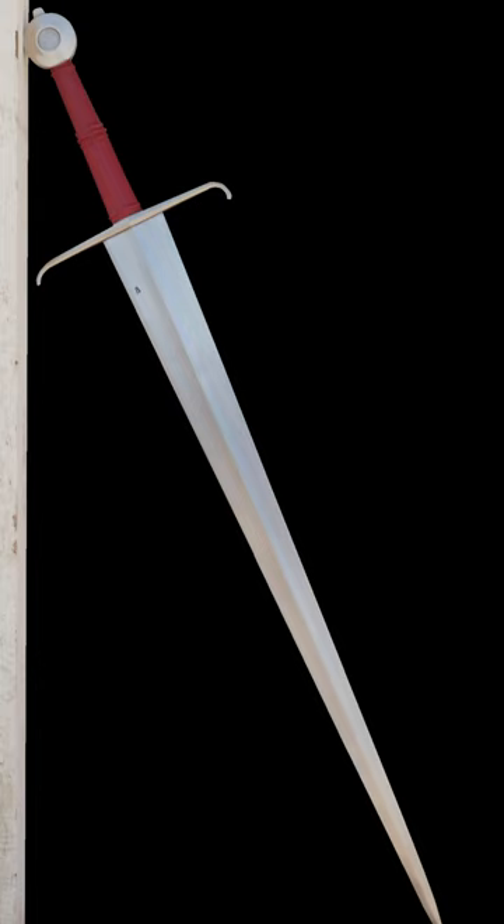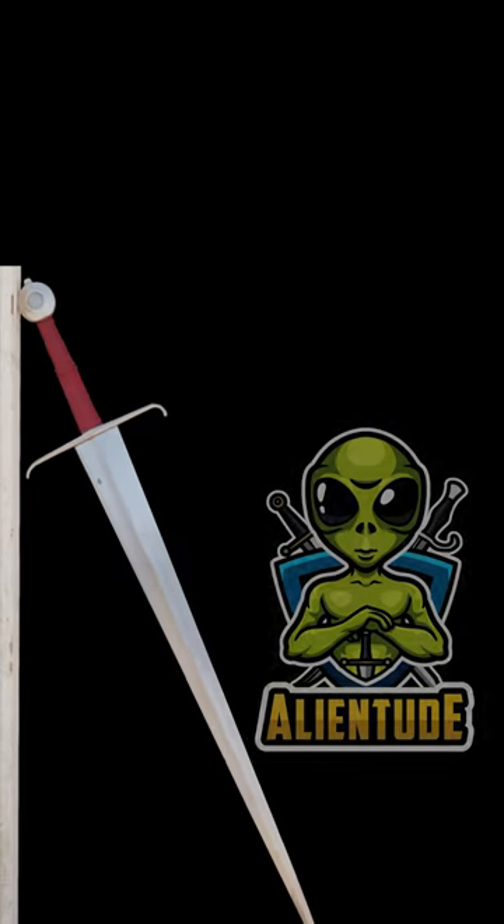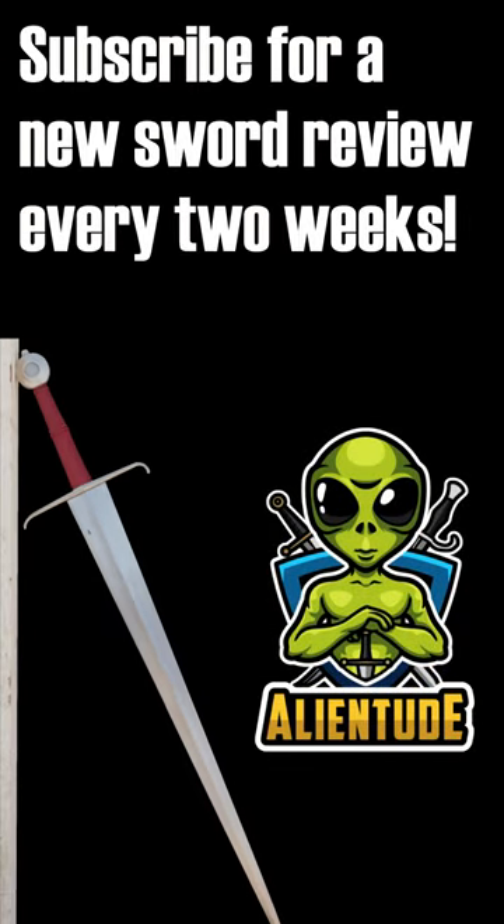For a lot more details, check out the full video on my channel and don't forget to subscribe for a new sword review every two weeks.